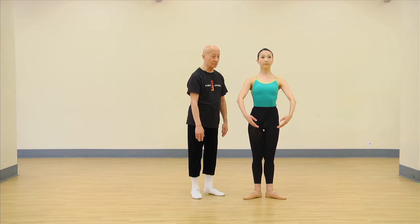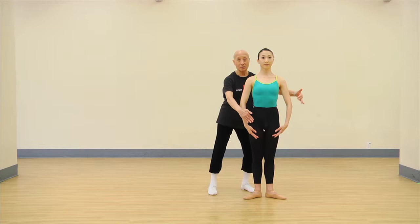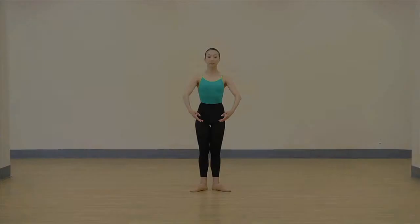You're going to bring your arms to first position. Sachiko, when you do this — start again from here. As you move your arms, I want you to bring your arms up: push, push, push, push, push. See? You have to use some muscle.